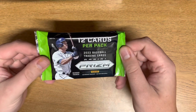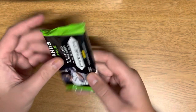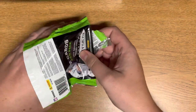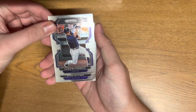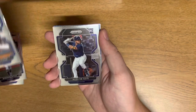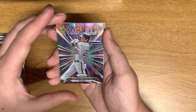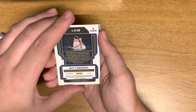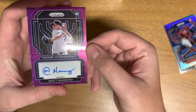Taking a look at the pack — Wander Franco on the front. I'm not the biggest baseball fan, so if I hit something pretty big, let me know if I just kind of pass over it. Pretty nice design. Cards here: Chase McCormick, Ryan Feltner, Byron Buxton, Andre Jackson — a lot of rookie cards — Alex Degotti. We got a Fearless that looks pretty sick, and that's Christian Yelich. Gavin Sheets.